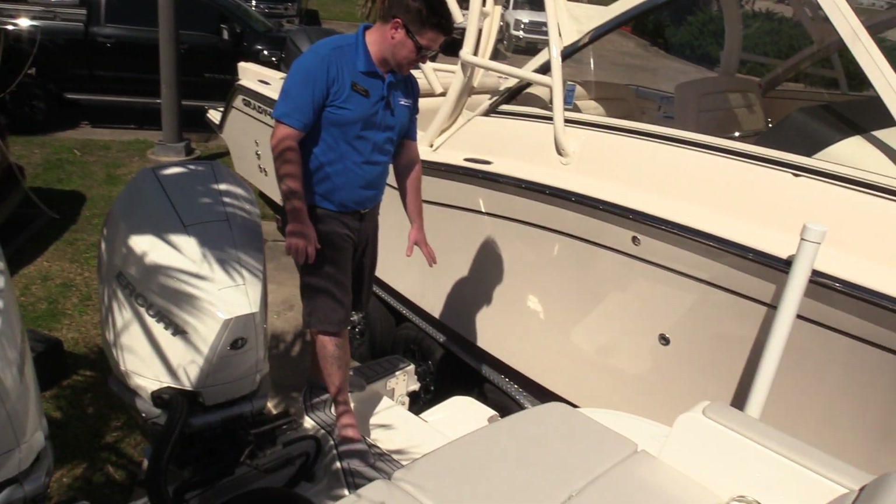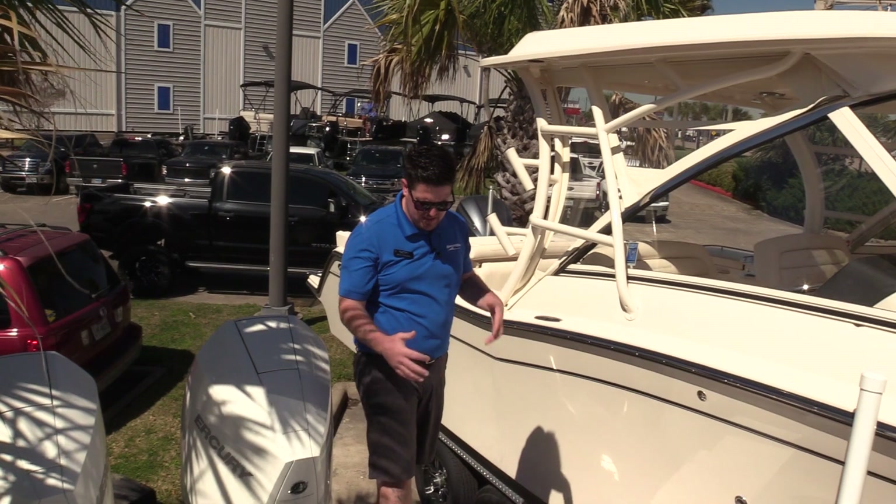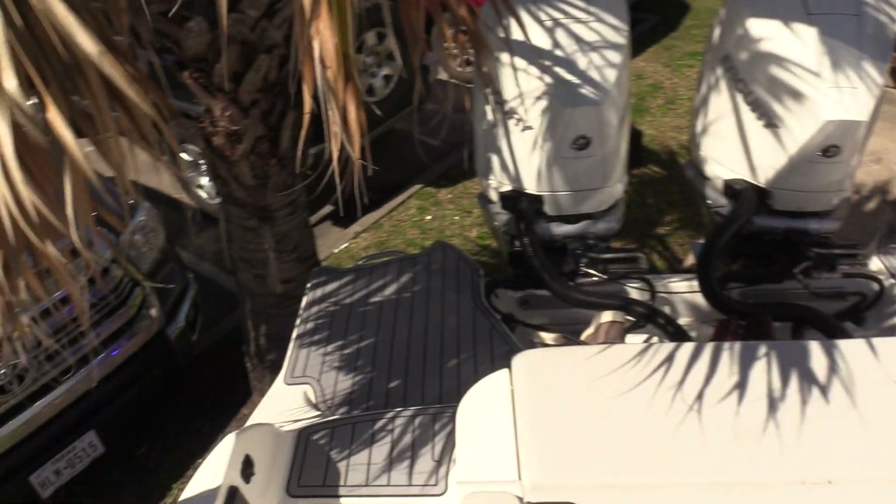First off, I want to show you guys the swim step back here. That folds down into the water and you can put your feet on there, swim up to it, makes it easier to get in and out of the boat. There is also a boarding and exit ladder on the starboard side as well.